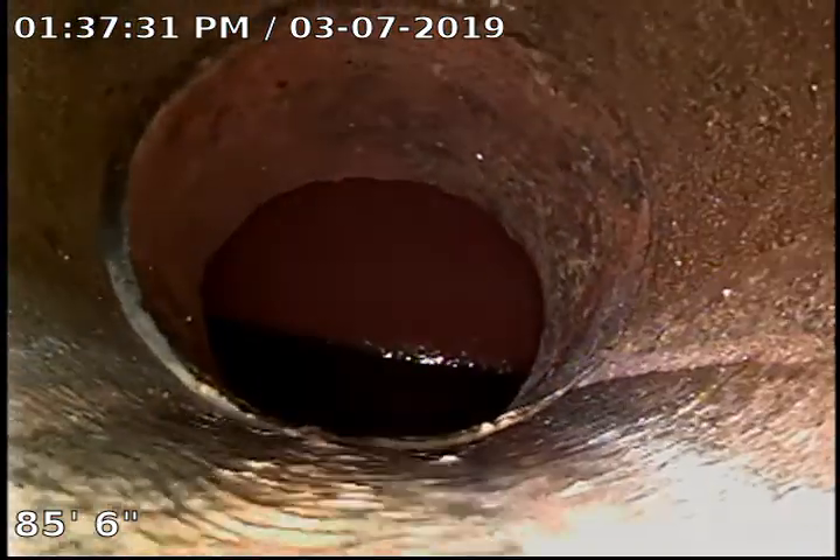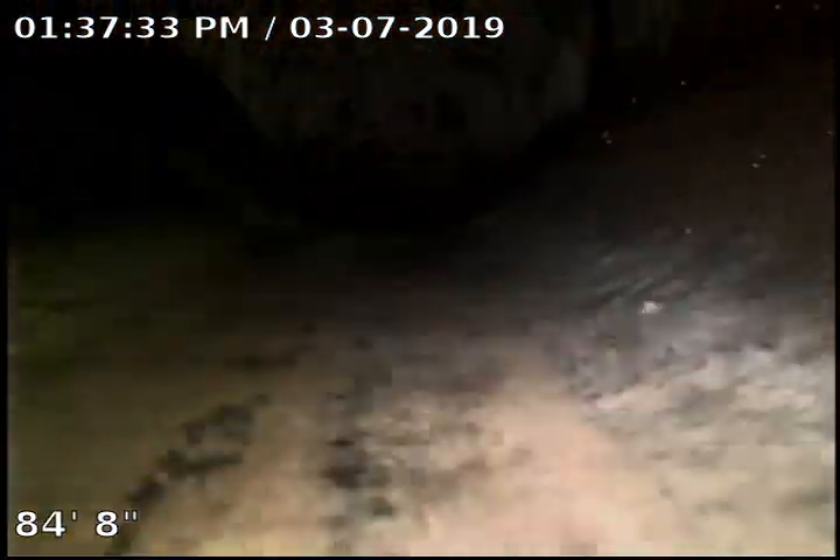This is TJ at Bull Ridge Plumbing making a sewer inspection video at 1014 Monroe. We accessed the sewer through the floor drain overflow. Right now we're 86 feet out in the city main and we're going to start backing up here. We are in clay sewer pipe all the way.